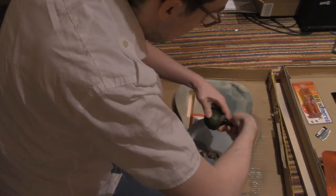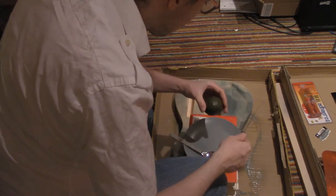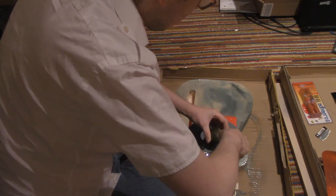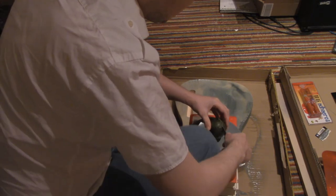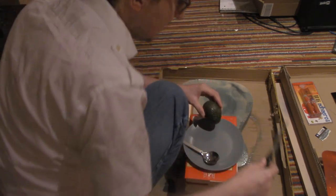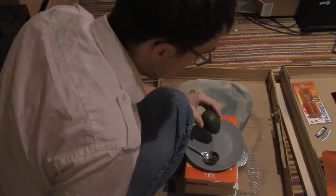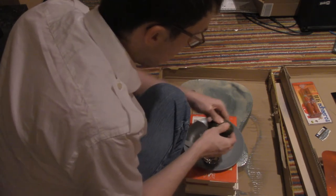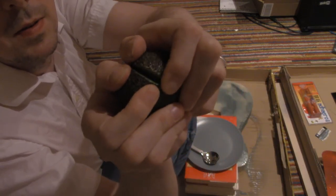Just cut around. You're basically cutting around the large seed in the center of the avocado. And you put your knife aside. And you open the avocado. I'll show you — it opens.